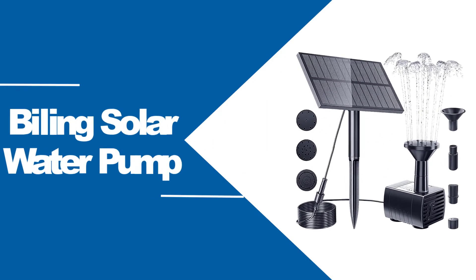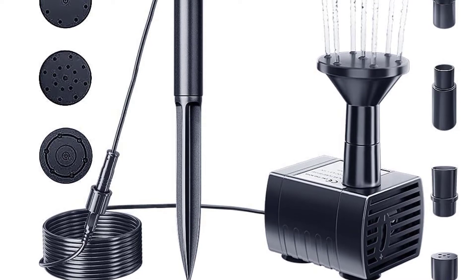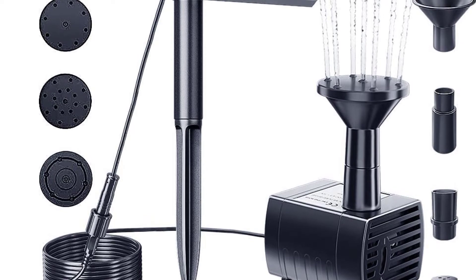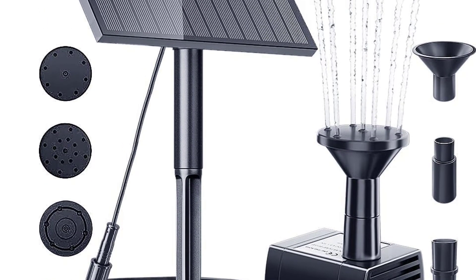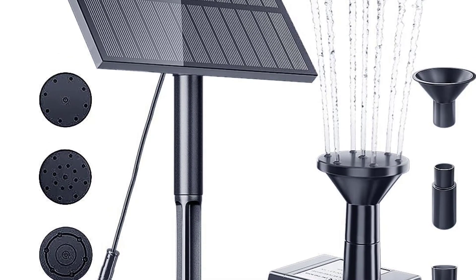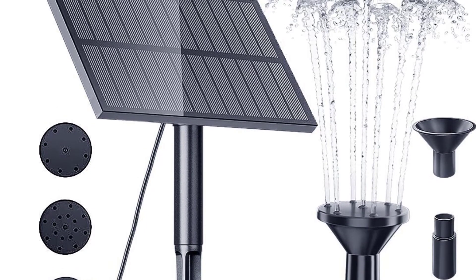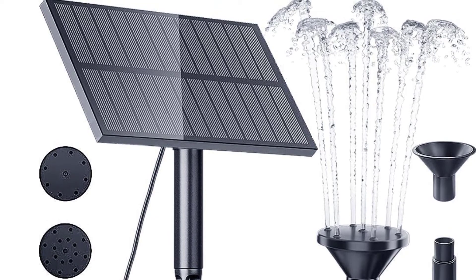At number 4: Biling Solar Water Pump. For those looking for a highly budget-friendly option but don't want to compromise on quality, Biling is one of the best brand choices you can go with. This is a highly efficient option, and since it comes with quite an inexpensive price tag, you won't regret spending your money on it. The nozzle of this birdbath solar water pump offers up to 4 types of spray heads, making it one of the best and most affordable options out there.